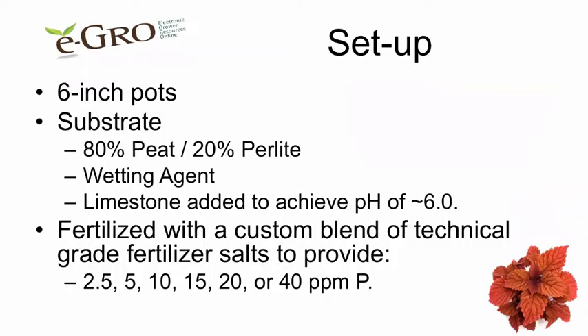In an experiment, we used 6-inch pots and a substrate containing 80% peat and 20% perlite. We added a wetting agent and enough limestone to achieve a pH of around 6.0. We used a customized blend of technical-grade fertilizer salts that achieved 2.5, 5, 10, 15, 20, or 40 parts per million phosphorus.